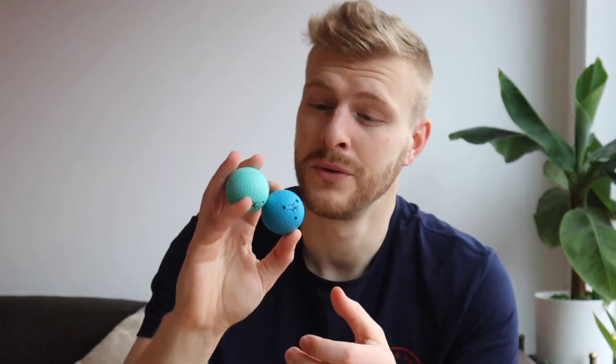I've found them to roll as well as a normal golf ball does on a putting mat, which I think is really impressive. And I also find it quite weird that it's never been done before. All in all, these are a really, really good idea, and as I've come to expect with Innesis now, the execution behind them is great.